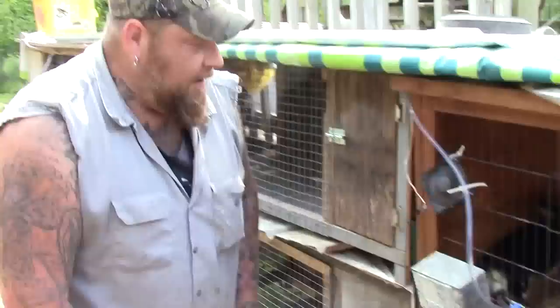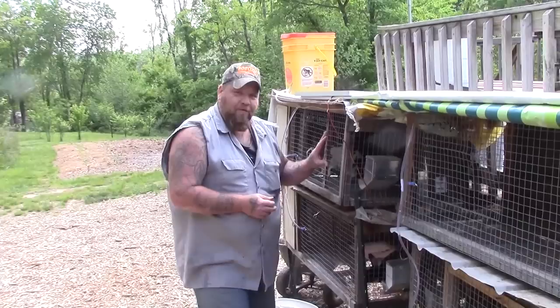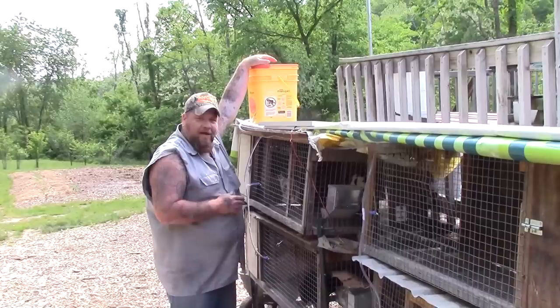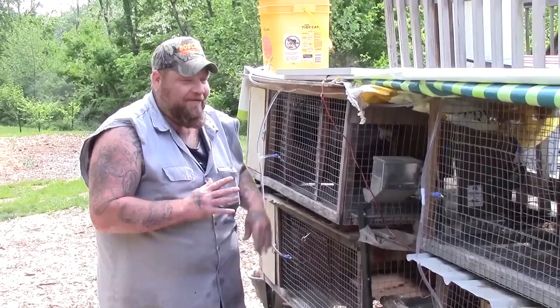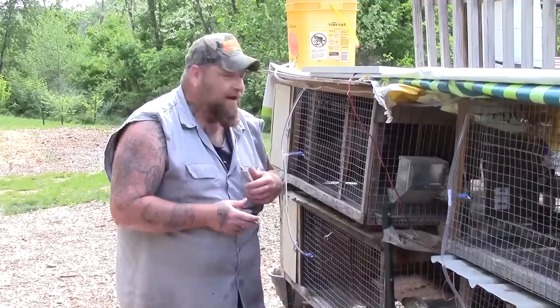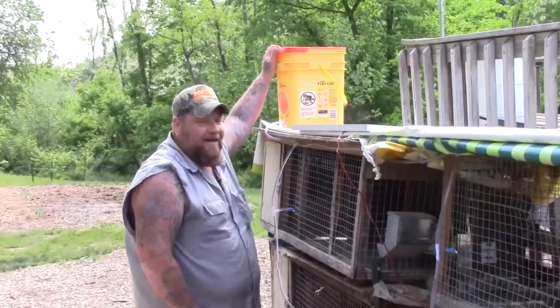When it gets really hot this summer, we have the frozen water bottles that we put in for the rabbits to lay against. We'll take one of those, pop the lid on our bucket, and put a frozen water jug in here with ice - that'll keep the water cool throughout the summertime. Wintertime, we're probably going to have to go back to the bottles, but we'll see what we can figure out. For now we know that the rabbits have got a cool, clean drink of water whenever they want, and the only thing we've got to fill up is this bucket every couple of days as they need it.